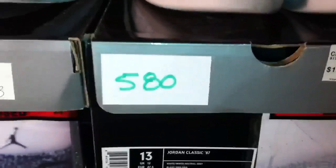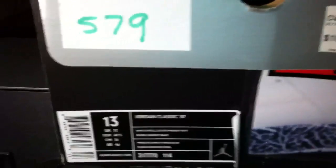What's up everybody? I'm back with shoes number 579 and 580 — the Jordan Classic 87. Both retail for 105 dollars.